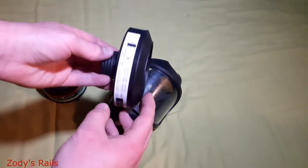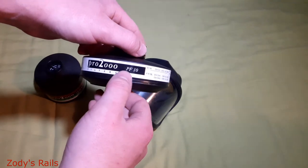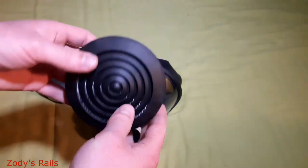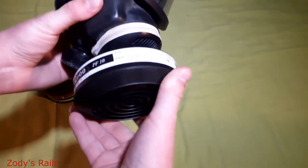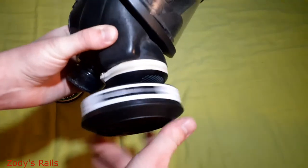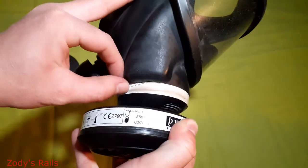We're back. I've got one of the more modern P3 filters by Scott Pro, known as the Scott Pro 2000 PF10 — this is a P3 filter. Let's see if it'll fit on there. Line that up nicely — there we go. That makes quite a tight seal, so that is all good.